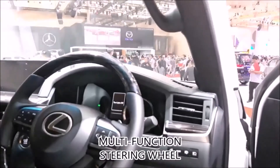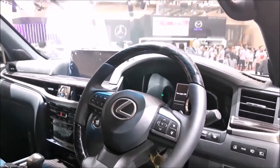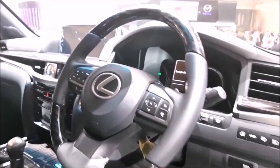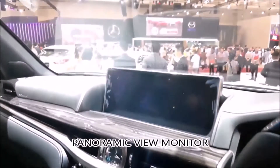This multi-function steering wheel comes with paddle shift and multi-information display, along with cruise control. You also have a beautiful panoramic viewing monitor that covers all your systems.